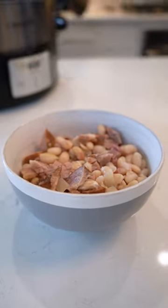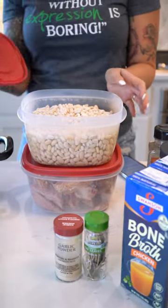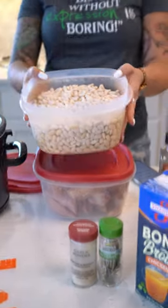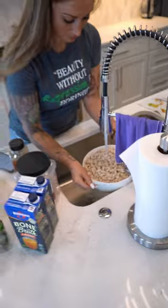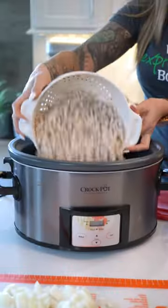Slow cooker ham and bean soup. Take two pounds of dry great northern beans the night before and soak them in water overnight in the fridge. Drain them and rinse them, and then add everything together in the crock pot.